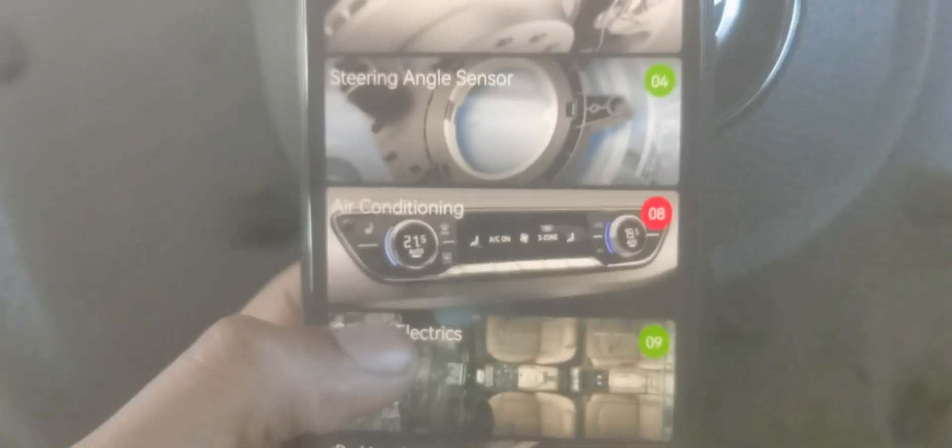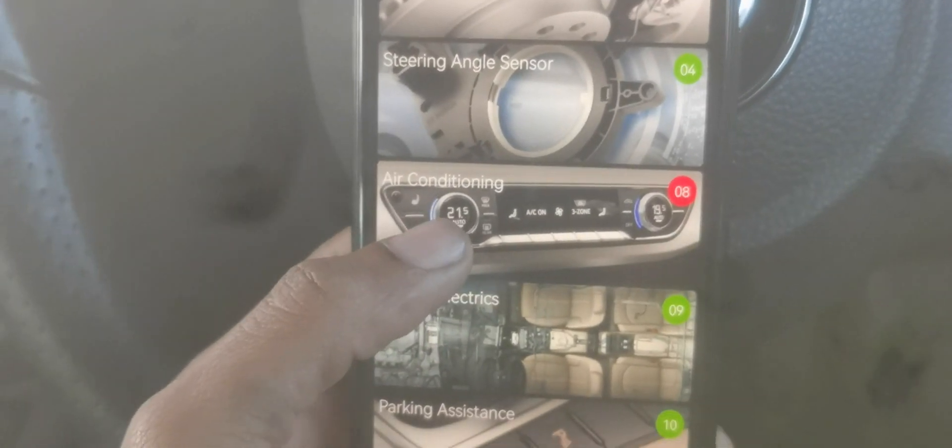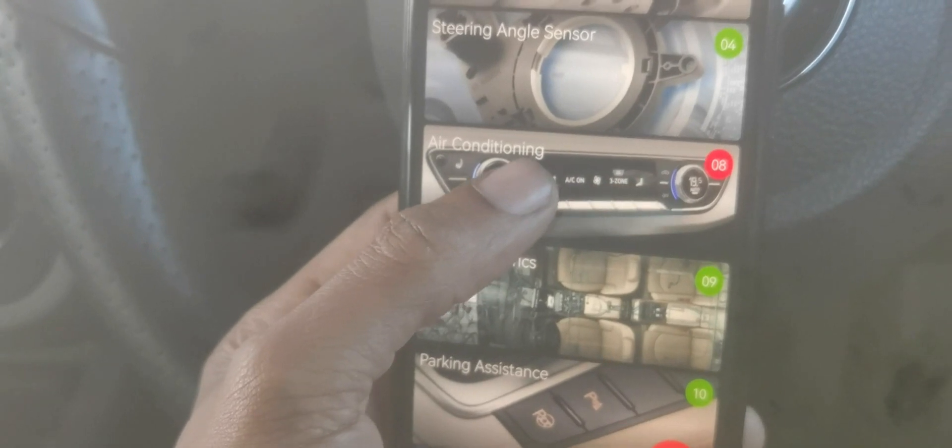Air conditioning shows red, which means there's an error. I understand this because my air conditioning pipe burst, so my AC is currently not working — this fault is 100% expected. Even if I clear it, it's gonna come back, so I'm going to leave this one and scroll down.